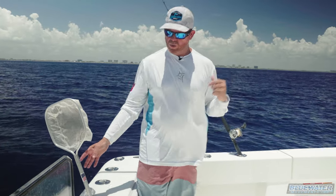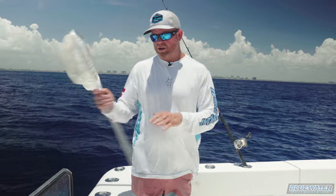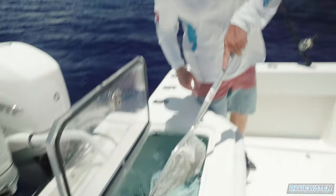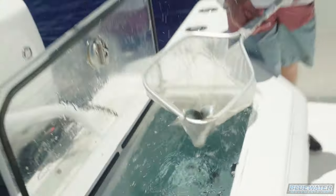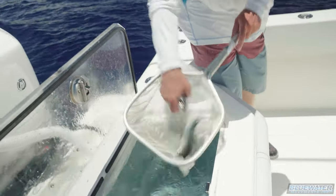We're gonna show you today how to run that stiff rigged wire stinger up the back of the bait of a fish, just like these goggle eyes. So here we go.